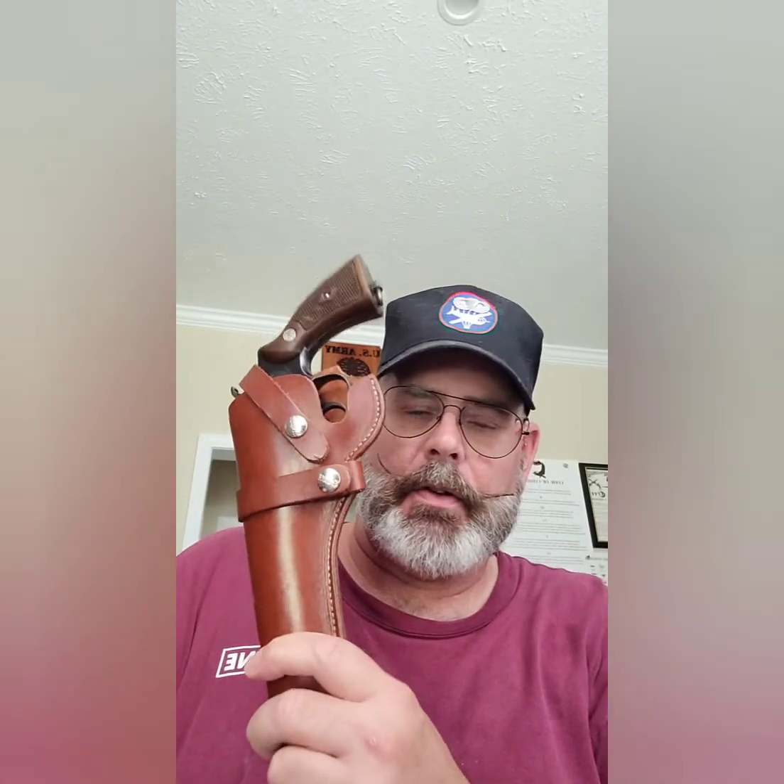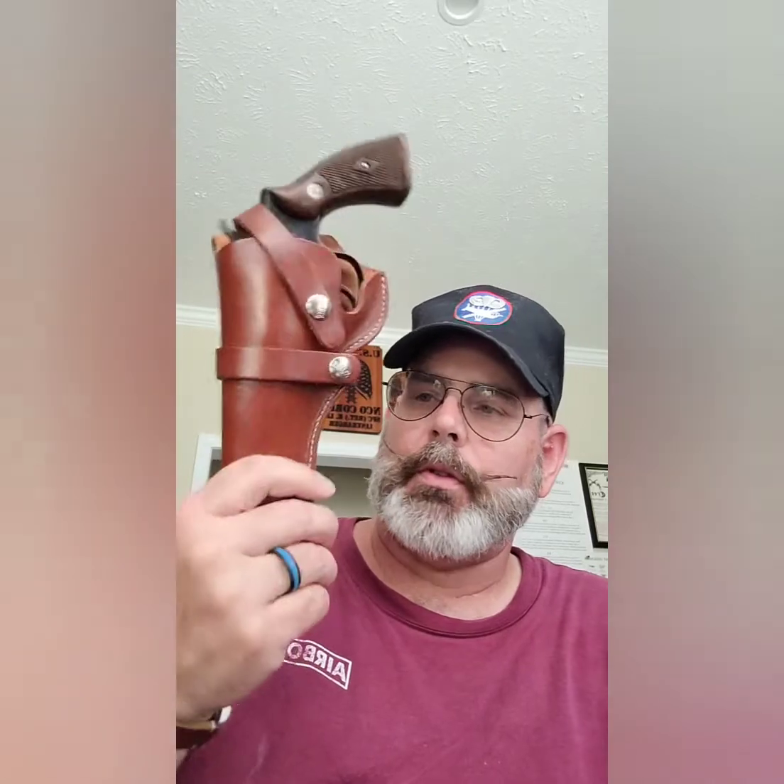From the other research I read up on, this particular Victory Model — many of them were bought by private security companies. You'd see them throughout the nation back when security companies' uniforms kind of married the look of local police departments — you'd see these in a big old leather holster hanging off Barney Fife's leg. Most of the security guys, it probably never left that holster. The security guard had this on their hip with their gun belt — two pouches with speed loaders, or six loose rounds, which was another method of carrying reloads before speed loaders became common.